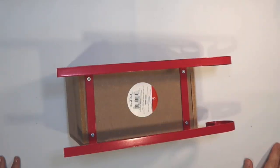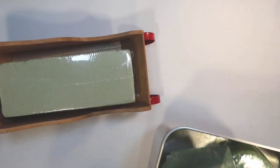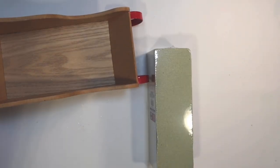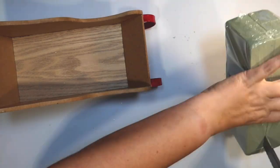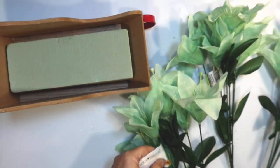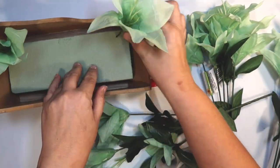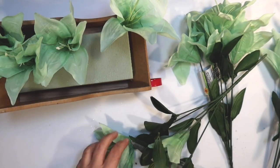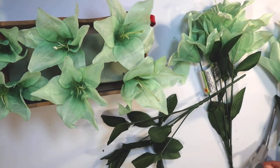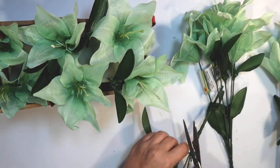I got this at the Target Dollar Spot — this beautiful sleigh for $5. It's actually quite large, and I thought it would be great to make some kind of a flower arrangement with it. I'm going to use some floral foam from the Dollar Tree. It was a little too thick so I just cut it in half, and that's going to be a perfect place to put my flowers. I got these flowers at the Dollar Tree — I love this color, it's one of my favorites — and I'm using my little floral scissors from the Dollar Tree to cut those off and arrange them. I end up using two bunches of these flowers.